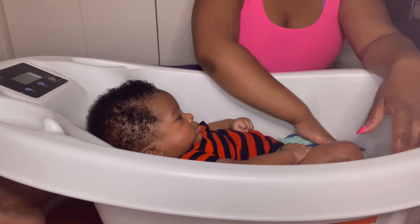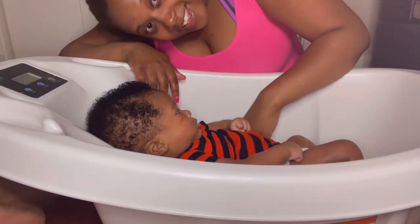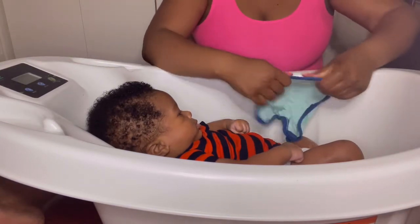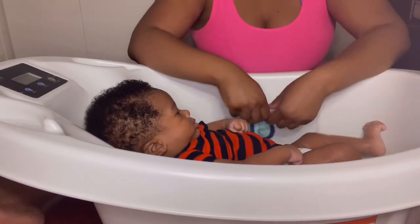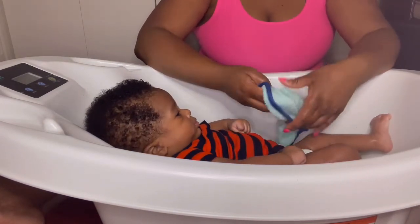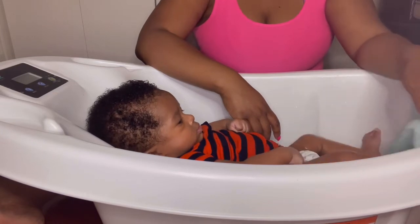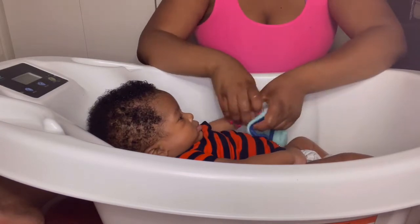Make sure your water is lukewarm — you don't want the water to be too hot because that will definitely burn them. Also make sure you're not giving them a bath too often. I give him a bath probably once or twice a week. Ever since his umbilical cord fell off, I gave him a sponge bath when I first brought him home. Now I bathe him once or twice a week depending on what we've been doing.